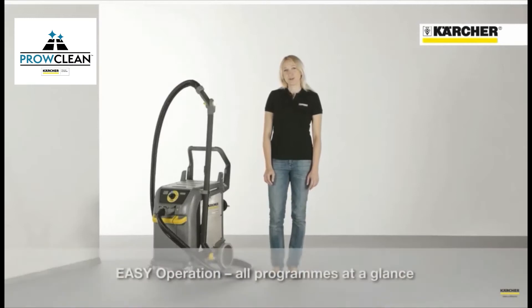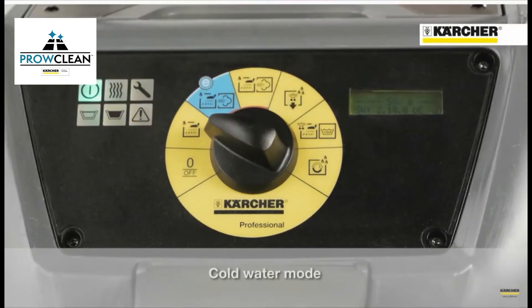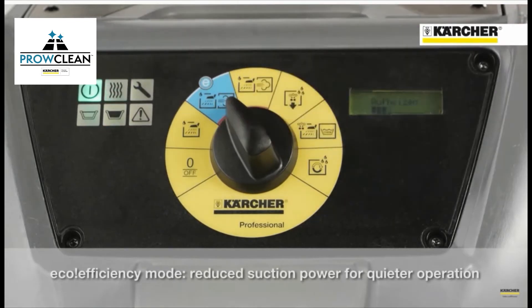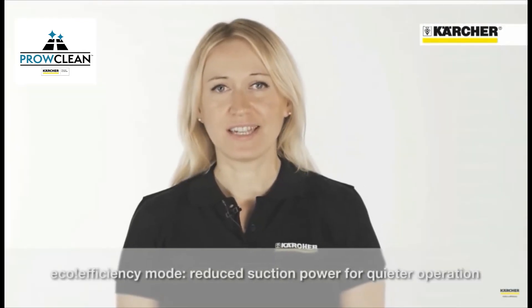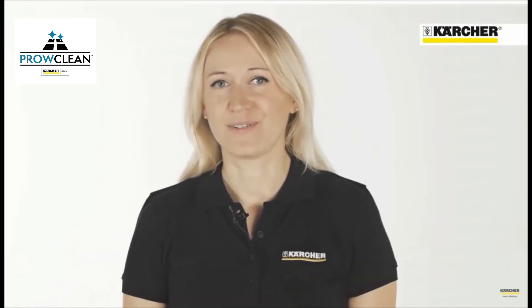On the easy operation board, the operator can choose between different programs: on/off switch, cold water mode, and eco-efficiency mode. In this mode, the suction power is reduced, which saves energy and costs. The noise level is also reduced, enabling the operator to work in noise-sensitive areas.